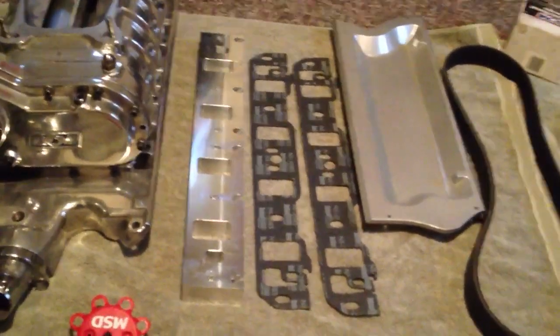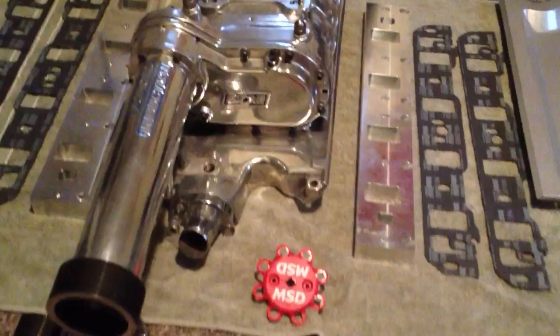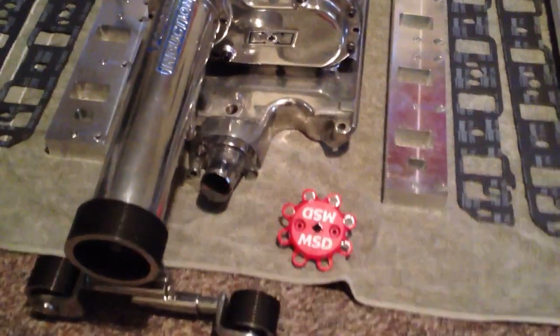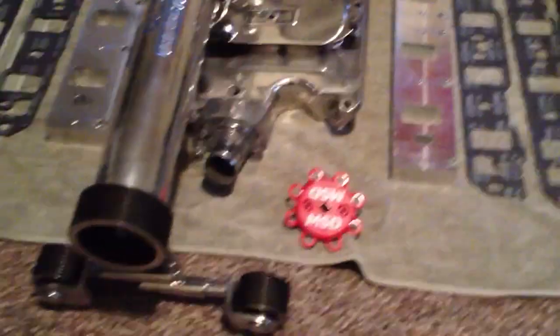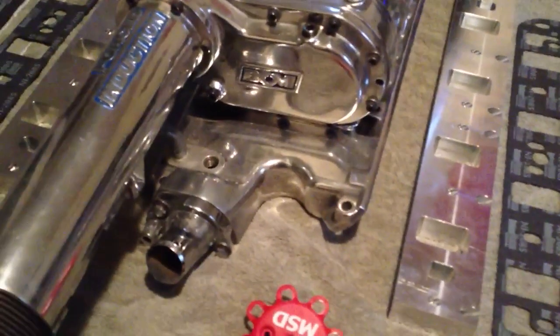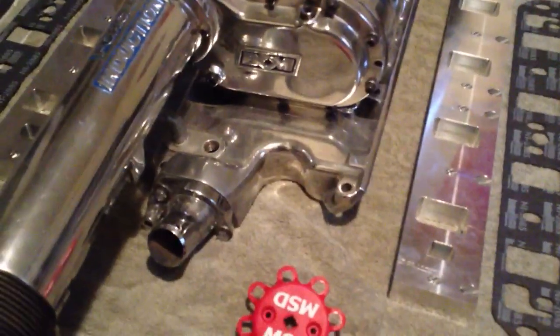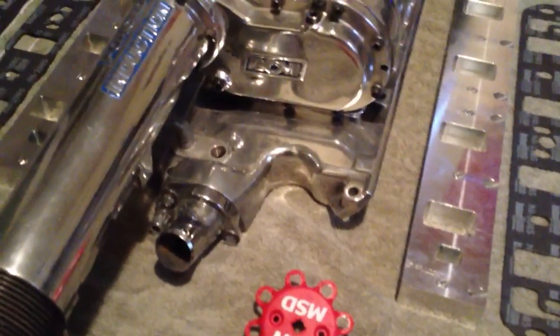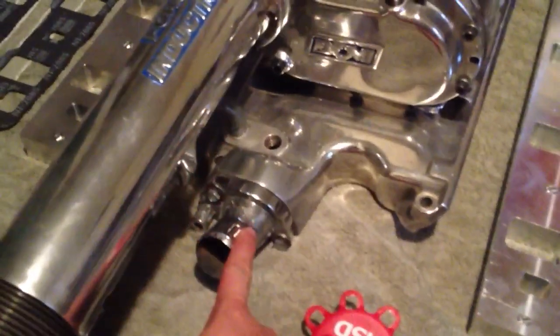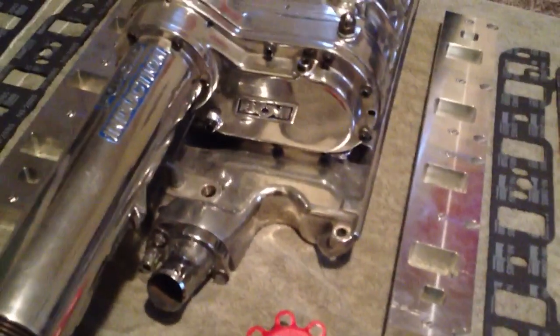They also threw in the double intake manifold gaskets to use with these plates. One additional piece I had to buy extra was a little piece that goes underneath my distributor to raise it up an inch and a quarter. The reason you also have to lift up your distributor when switching from a 302 manifold on a 351 is because the thermostat housing is also going to be lifted up an inch and a quarter.